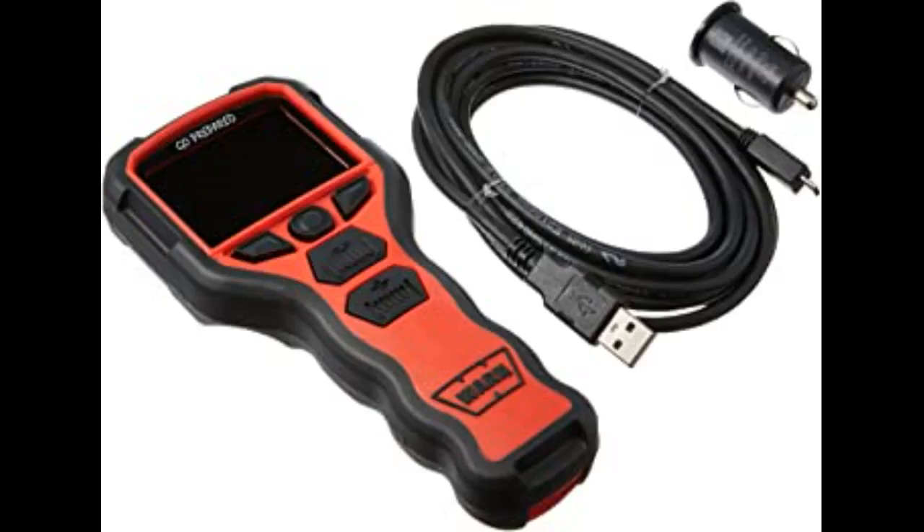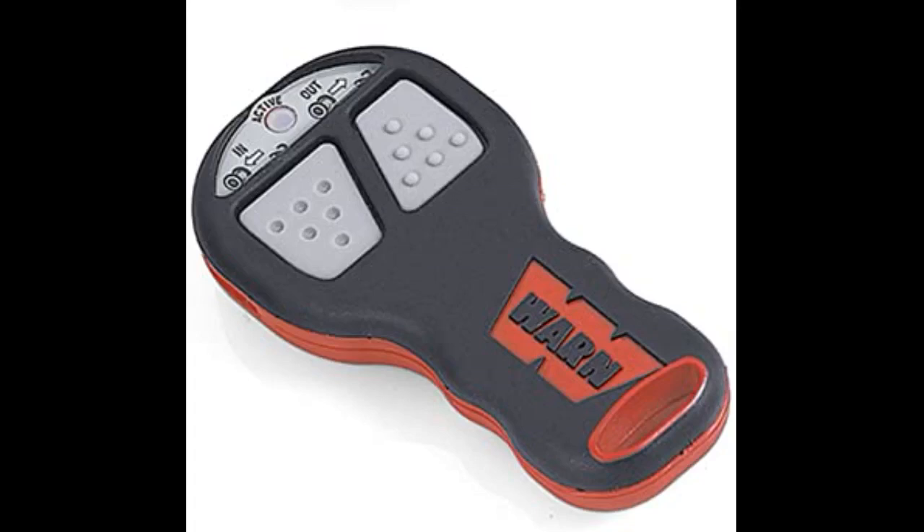On first try after installation, neither the remote nor the existing rocker switch worked, but we discovered my buddy had not crimped the included wire splice thoroughly enough and the connection wasn't complete. A little squeeze with the pliers and all was well.